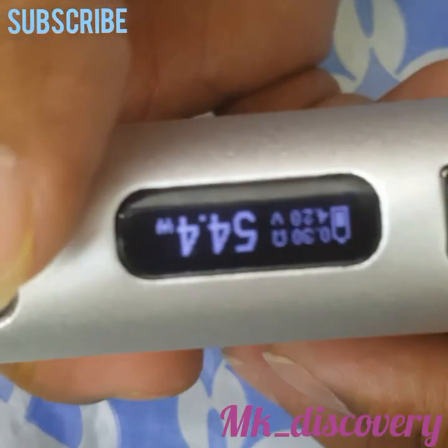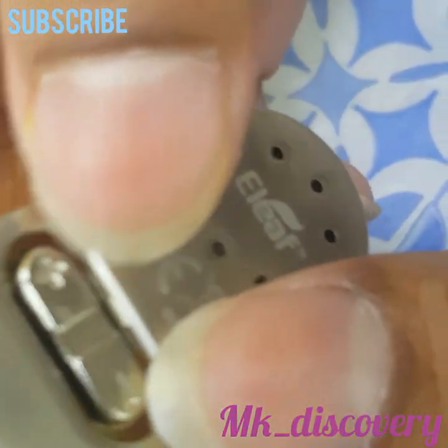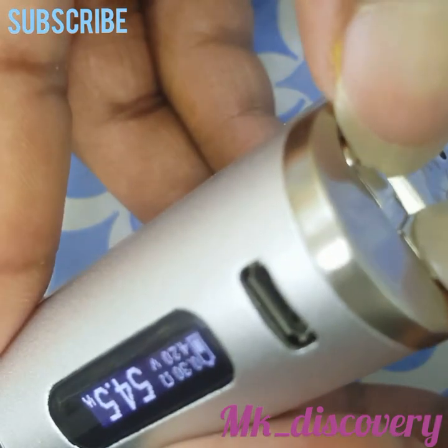iStick Pico - today I'm going to show you how to lock and unlock the iStick Pico. Go to the down button, minus and plus button, press and hold for two or three seconds.